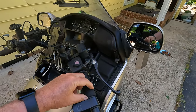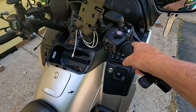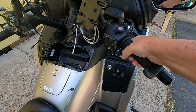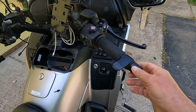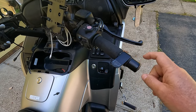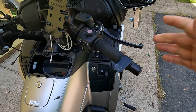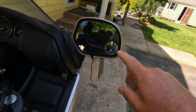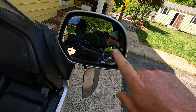The next thing I have is something called Grip Puppies. I have large clubby hands and I found that the OEM grips were too small. These cut down on vibration, but really the key for vibration in the handlebars is to make sure you still have the weights at the end of the handlebars. If you bought your bike used and it doesn't have these, that's the biggest thing that will cut down on tingling in your hands or arms. I also have a small bubble mirror for a better view of what's beside and behind you.